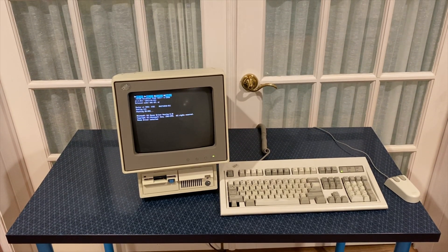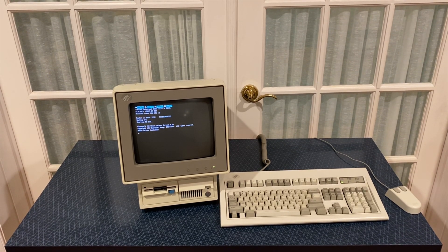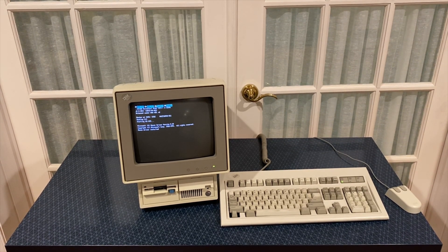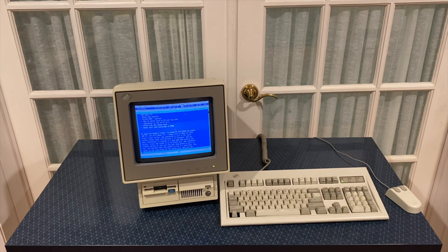I bought mine on eBay for $150 from a local seller who found it at an estate sale. She overheard another person say that they wanted to buy it and part it out, and decided that she wanted to find a good home instead. After she won the PS/2, she spoke to the sales organizers and discovered that it belonged to a service member who didn't return from war, and that it had been locked away in his childhood bedroom since his passing.